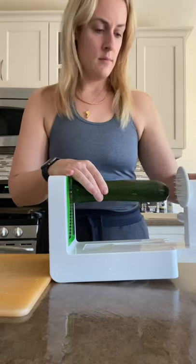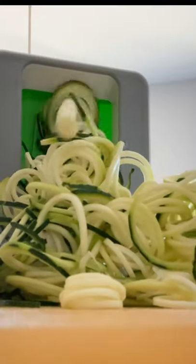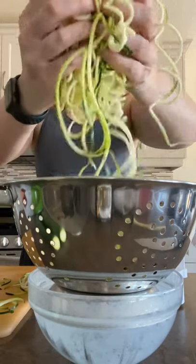So what you want to do is get one of these fancy zoodlers. Mine was a gift. They're actually kind of a piece of shit because they don't stick to the countertop, but do your best. Zoodle the crap out of your zucchini, dangle that around if you want, and then put them in a colander.